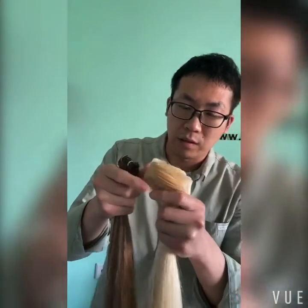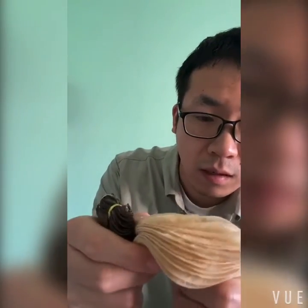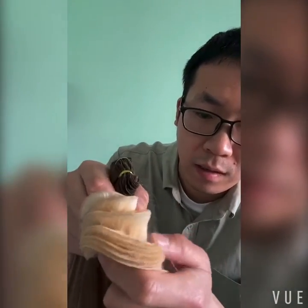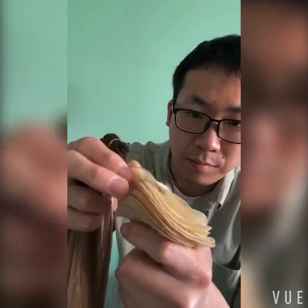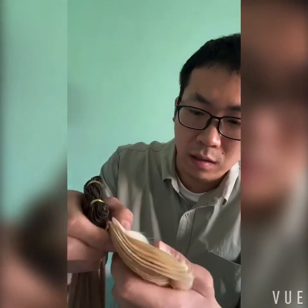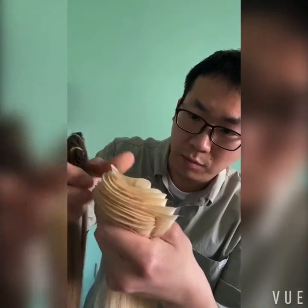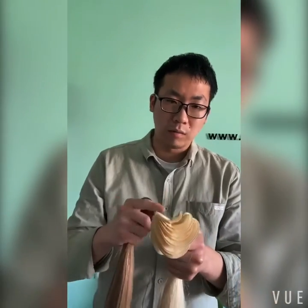The first product is a blonde hand-tied weft. You can check the hand-tied weft — this is the open hand-tied weft. You can see the hand-tied weft is so light and thin, right? So when you use this hair, it will combine with your own hair and give you a natural look. It will bring a great wear experience. The blonde color is very popular — many customers have ordered this blonde color.